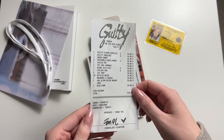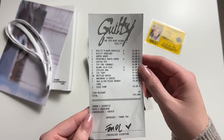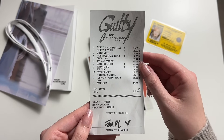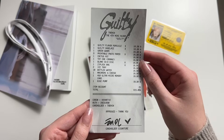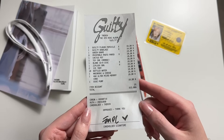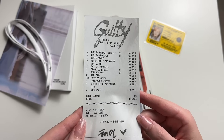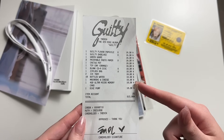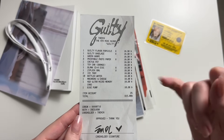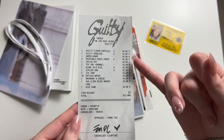It looks just like a receipt — it looks like receiptify. What did he buy here? Guilty flavor popsicle, guilty shoelace, green grape, printable photo paper, cactus pot, toy car — an orange one — black CDR disc, ziploc bag, ice tray, bottled water, macaroni and cheese, four gigabyte ultra micro memory card, and a bike pump. That cost $815. Why is everything the same price — $10.30 each? He bought ten of each, that's why. But what is green grape and why is it $10.30? I have so many questions.